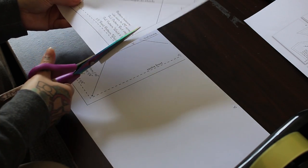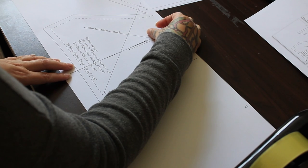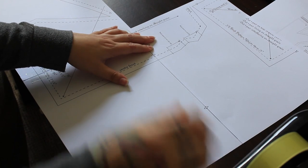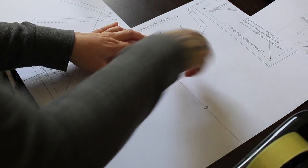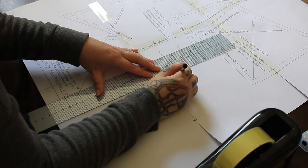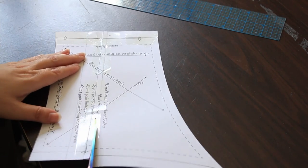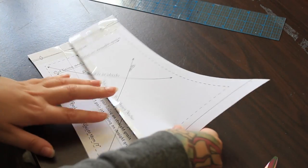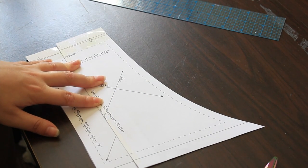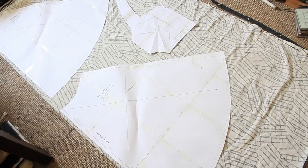I started out by taping together my pattern. This pattern was a little bit too small for me so I added half an inch seam allowance to each side. I also shortened the waist by one inch because I'm quite short-waisted. Everything fit on the duvet cover quite nicely.